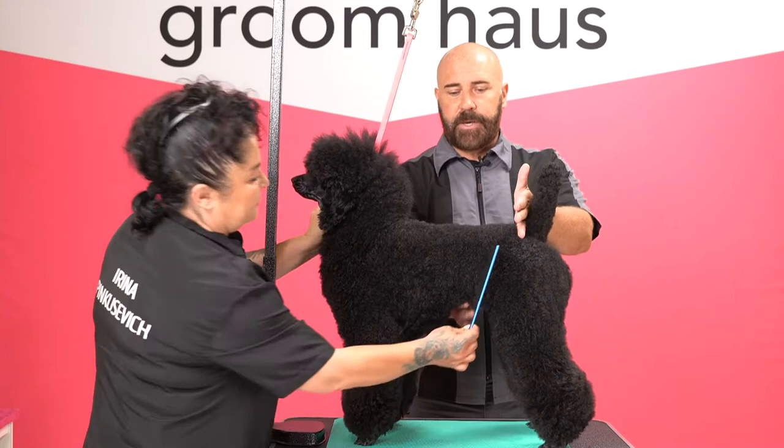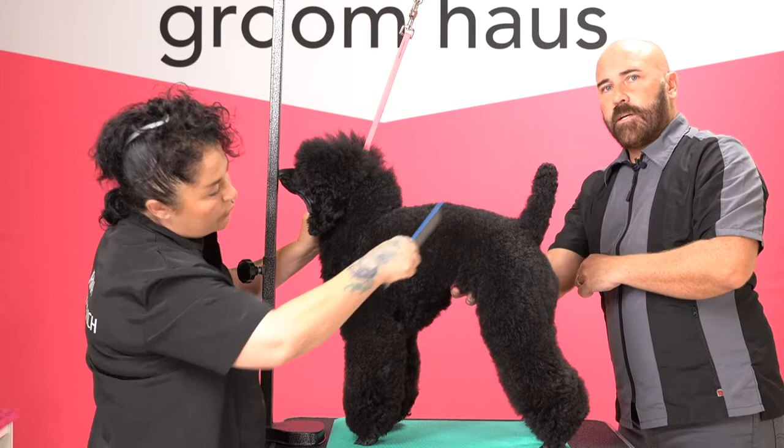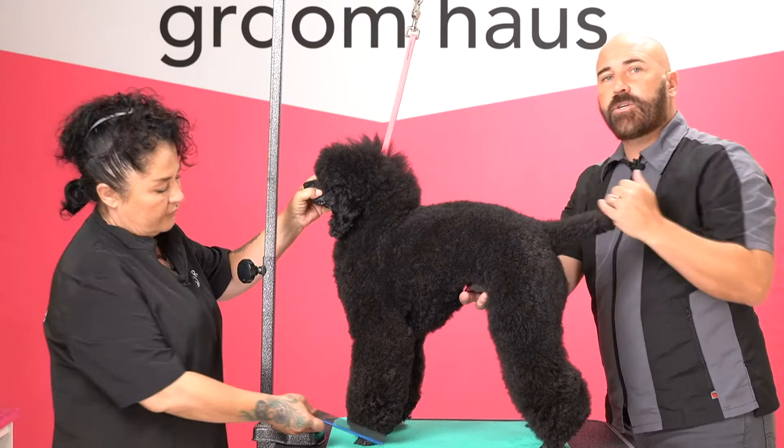This would be roached. See? So you see a rise over the loin. Now you can see — if he was naturally built like this with this arch, that's called roach back.